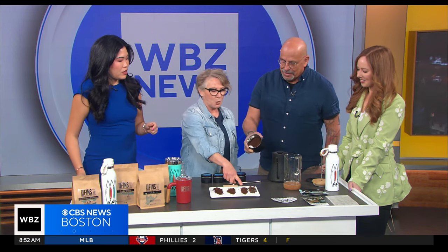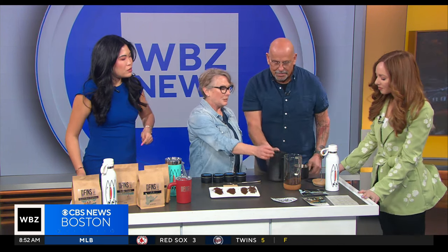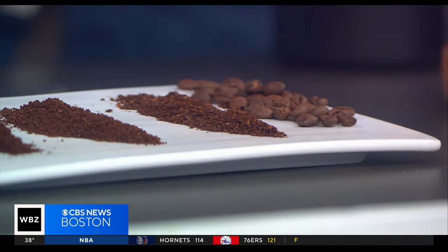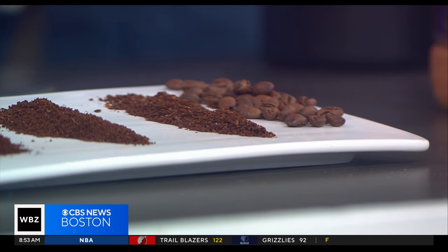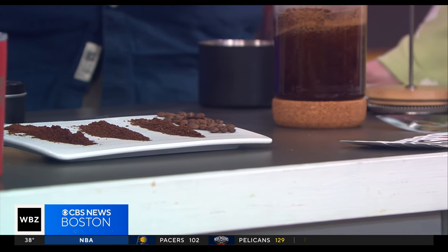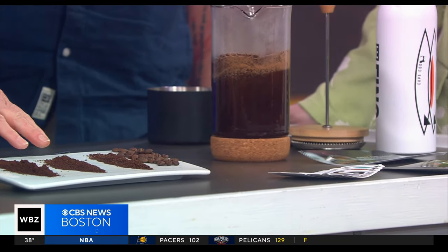For a French press, you want a coarse grind. It's an immersion process — Ron's putting the coarse grinds in, we fill it up with water, saturate the coffee grinds, and let it brew for about four to five minutes. You need a coarser grind because it slowly pulls all the flavor out. If you used espresso's fine grind, you'd pull too much flavor out — it can be very sludgy and over-extracted because it's sitting there for five minutes.